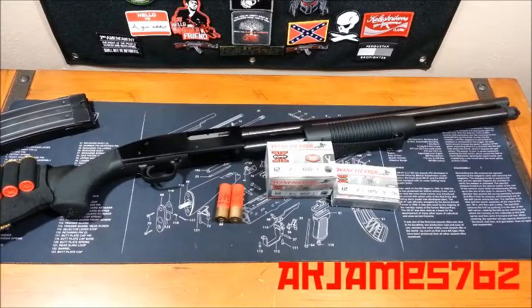Hey guys, a.k.a. James762. This is going to be Shotgun Ammunition Basics. This video is going to be very similar to the pistol and rifle ammunition basics videos I've done in the Firearms 101 series that I've started.